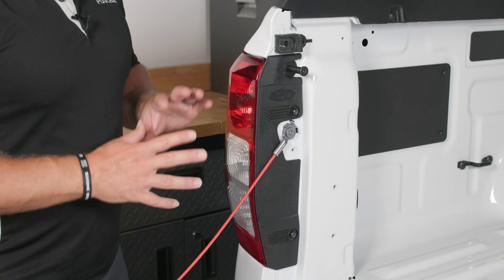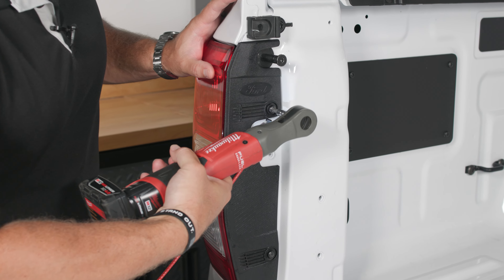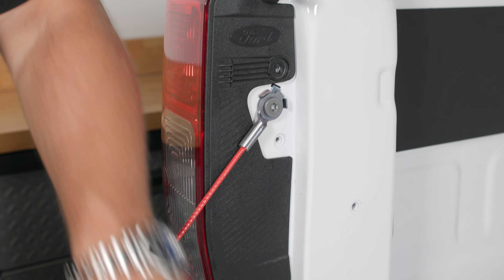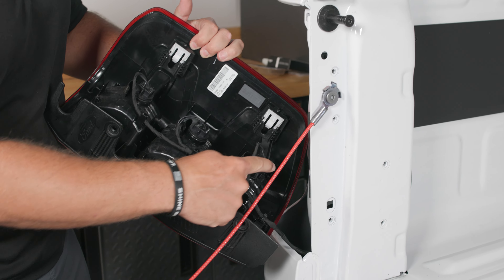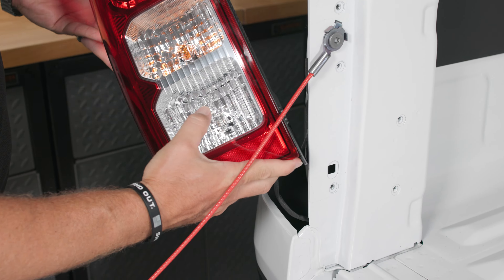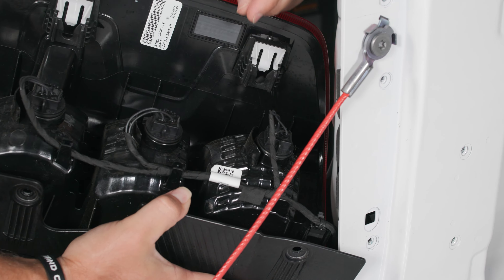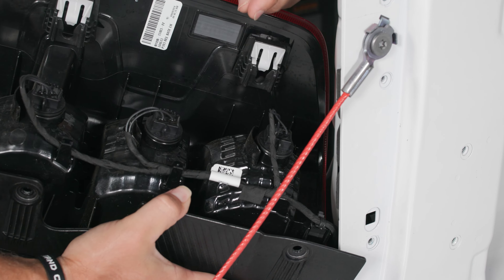The first thing we need to do is remove these two Torx 30 bolts here. Once you've done that, this assembly will pull directly away from the truck just like so. Now this is our reverse bulb — you can look at the front and tell that the clear bulb is at the bottom, so this is going to be the reverse bulb. With a counterclockwise turn it will release and you'll be able to pull it directly away.